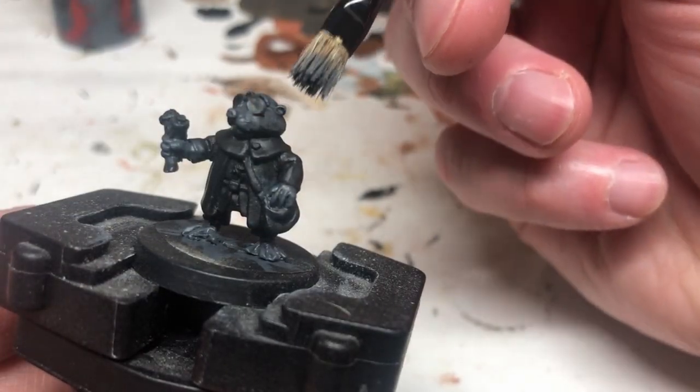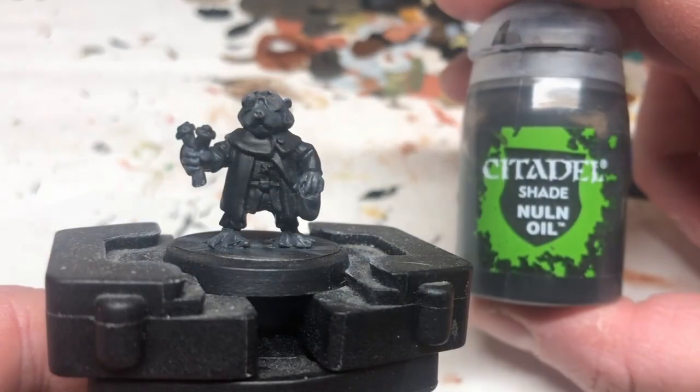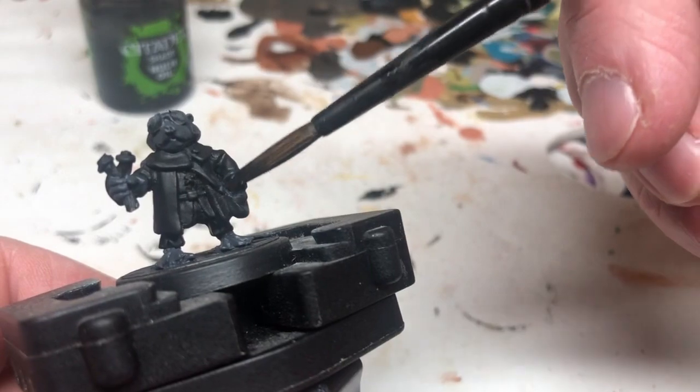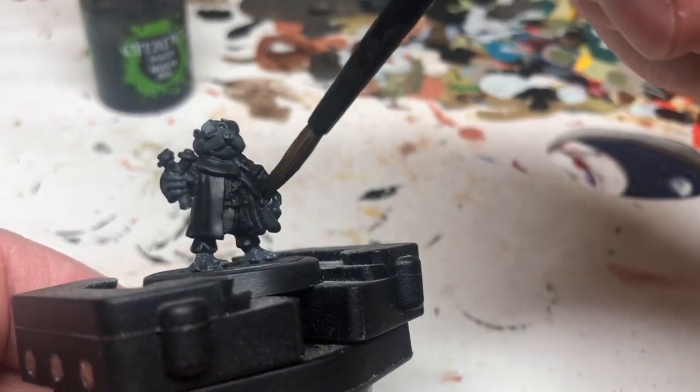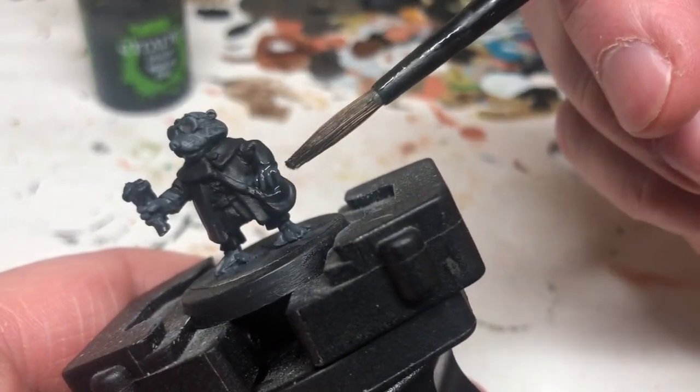We're now switching to Mechanicus Standard Grey and we're going to do a wet brush or overbrush over the ears, the eyebrows and the fur on the head. Then we're switching to Nuln Oil and we're going to put that over all of the grey — the Eshin Grey and Mechanicus Grey — just to knock the colour down a bit.